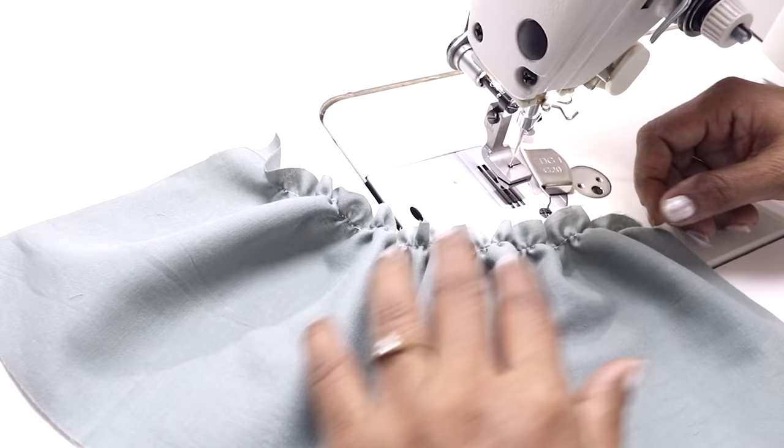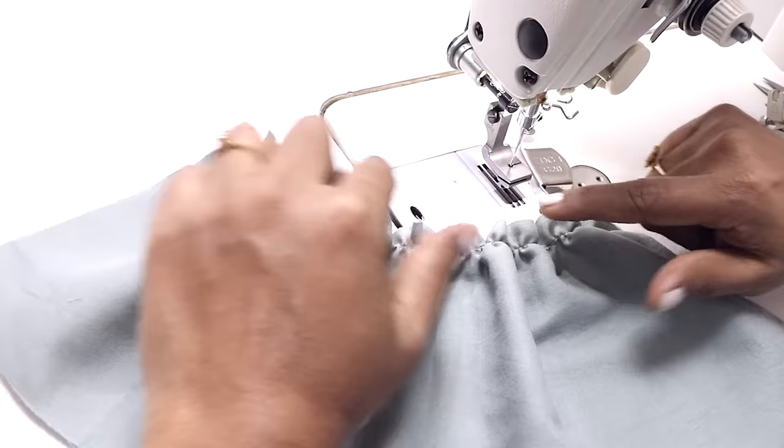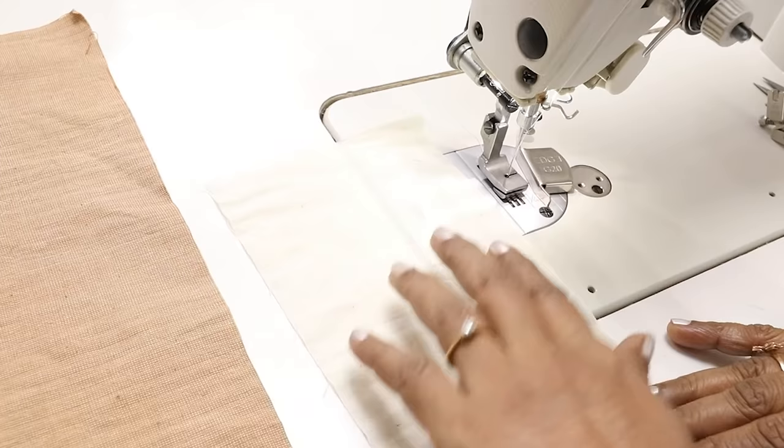There are different ways to gather fabric — you can do a basting stitch and gather it manually — but this foot takes much less time and the gathers will be more uniform than when done manually. Now let's see the other way of doing the gathers.